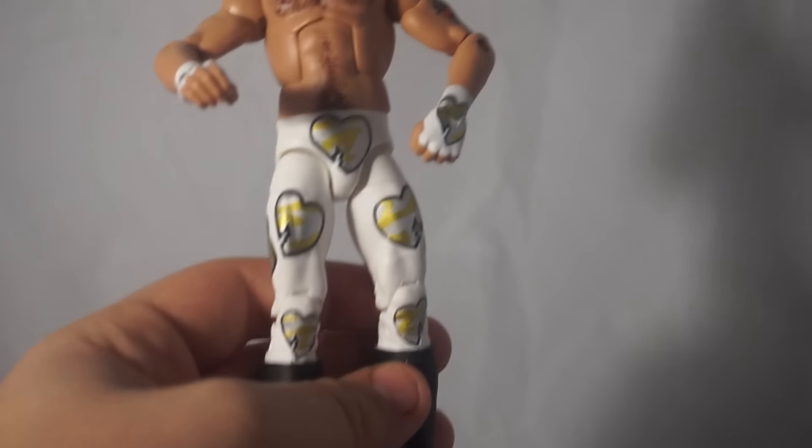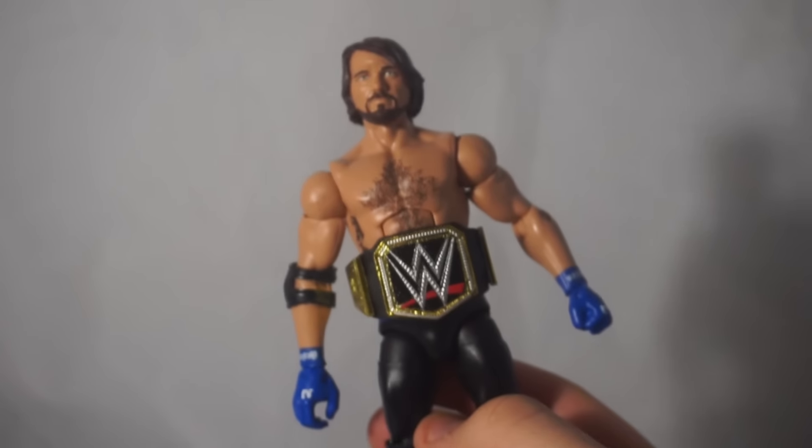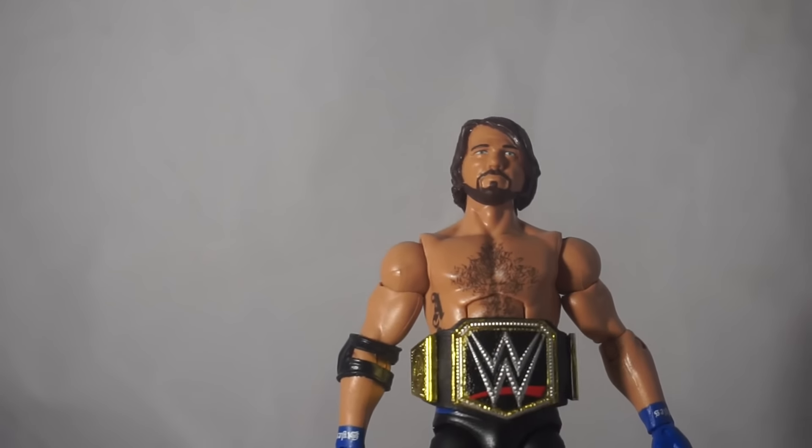That's going to do it for this episode of Mail Call. I know it's another quick one, which I said I wasn't going to do anymore, but I really was not expecting this AJ right now. If you enjoyed, leave a like, let me know what you think about this AJ and if you picked it up, and as always stay tuned to the next one.